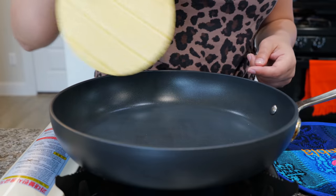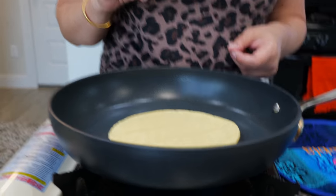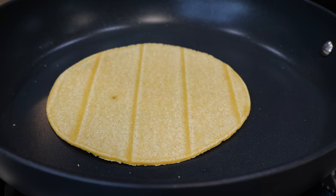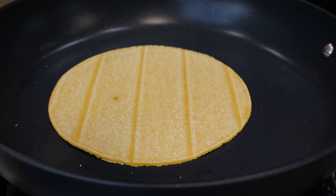Take your corn tortilla and place it in your pan. All you want to do is warm it up — about 10 seconds on each side — just so that when you fill your tortillas with the chicken, they're not falling apart. That happens with any corn tortilla.